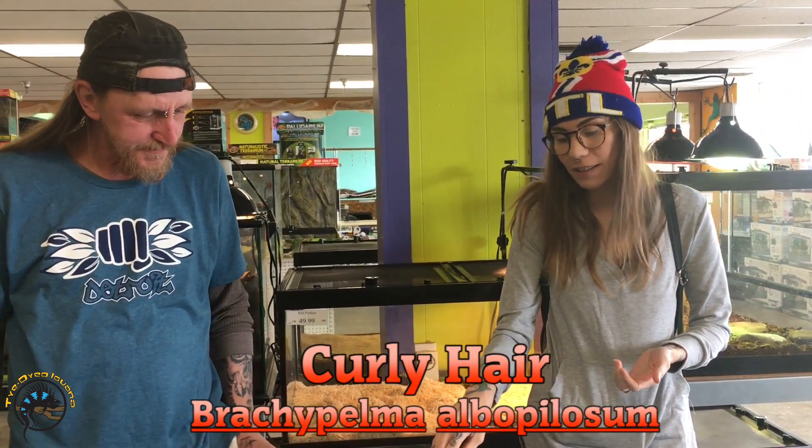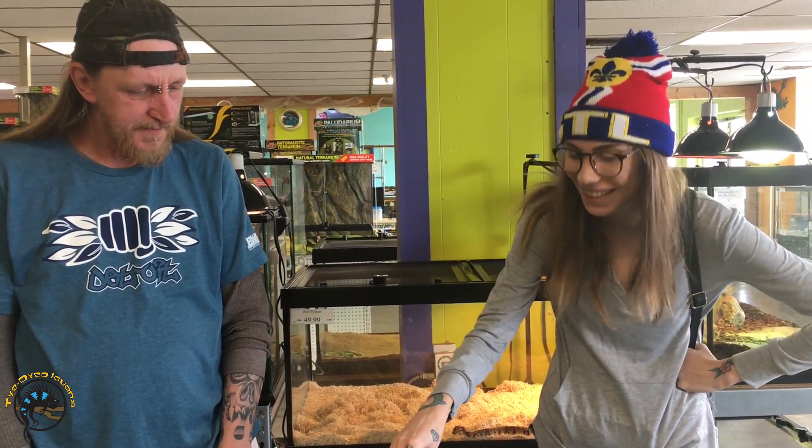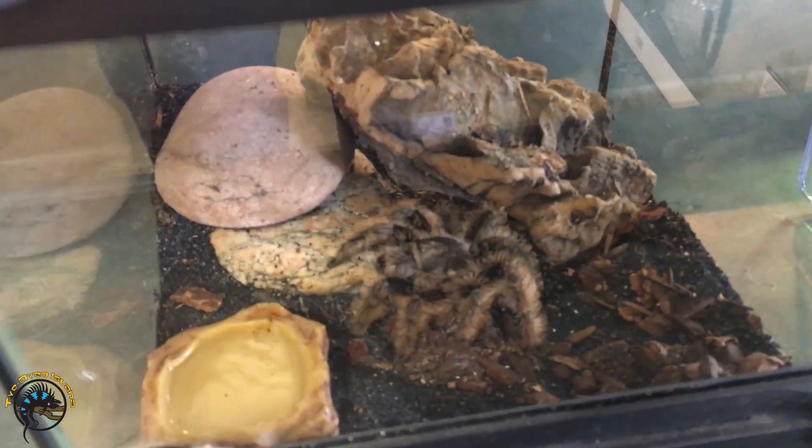I'm Tarantula Cat and we're going to talk a little bit about your first tarantula today, how to house it and what to expect. The first one we're going to talk about is the Brachypelma albopilosum, or the curly hair — that's easier to say for most people. This is a popular one to start out with, and it's what I started out with.